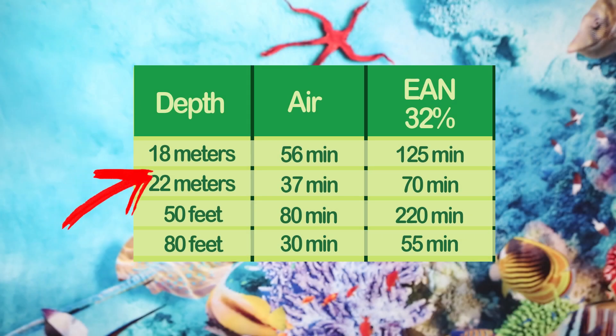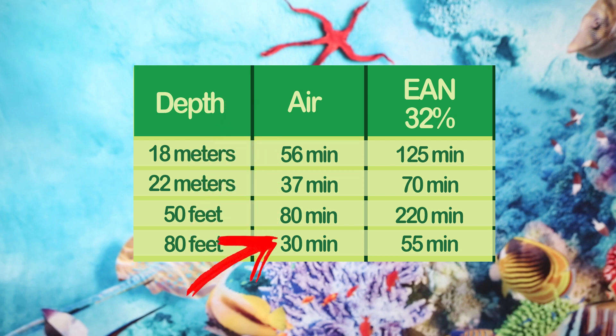Here are 10 reasons why you might want to try EAN. The first: it increases your bottom time — you can stay down a lot longer. At a depth of approximately 80 feet breathing air, you're going to have a bottom time of approximately 30 minutes. Whereas, if you run an EAN blend mix of 32% oxygen, you're going to increase your bottom time approximately 15 minutes, for a total of approximately 55 minutes bottom time.